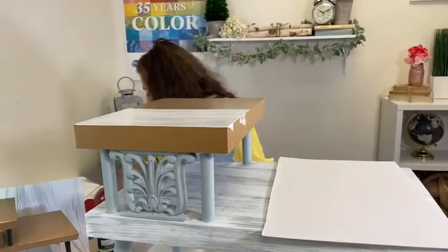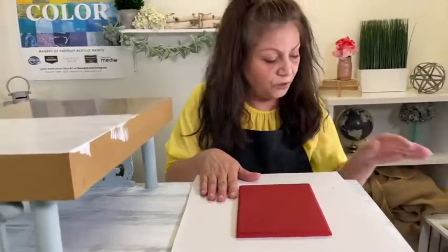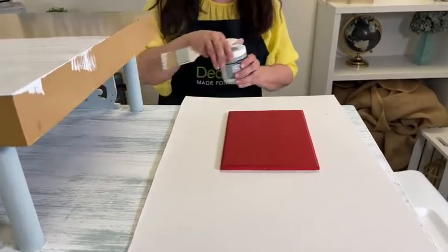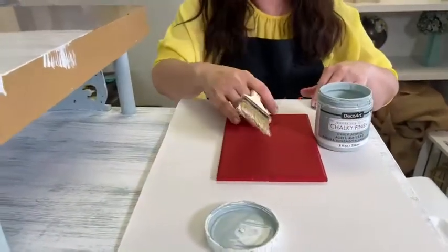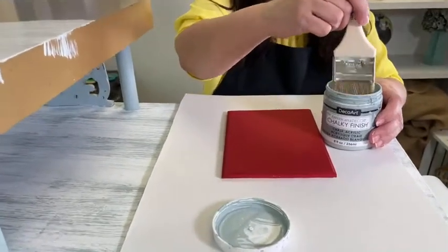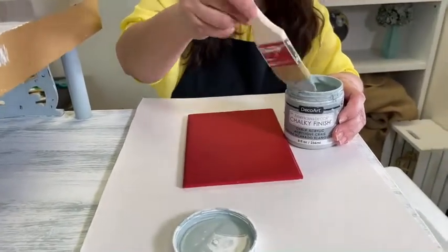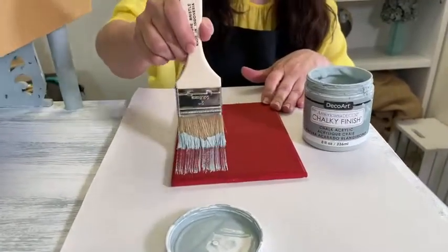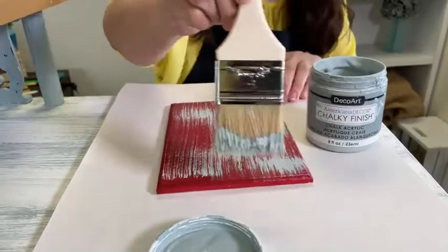Another thing I wanted to show you is to use unexpected colors for dry brushing. For example, here you may think a green with a red might look a little bit holiday or Christmassy. But this is a very deep red, and this green, which is called Vintage, is very subdued — it's almost like a neutral. So sometimes you can use very unexpected colors for dry brushing and it just looks really pretty, if you can picture that on a furniture piece.